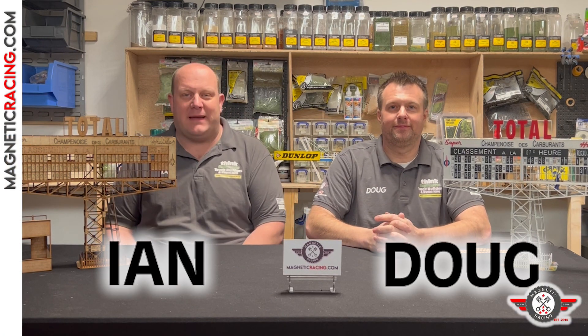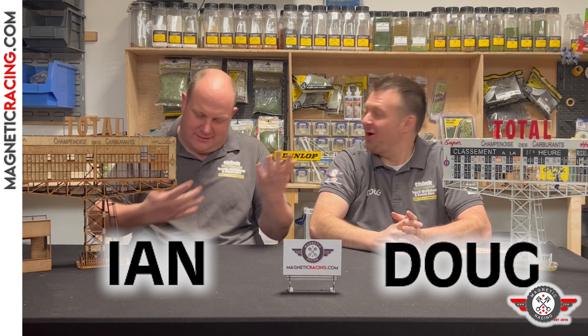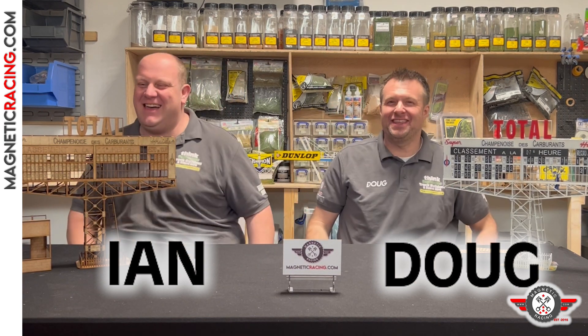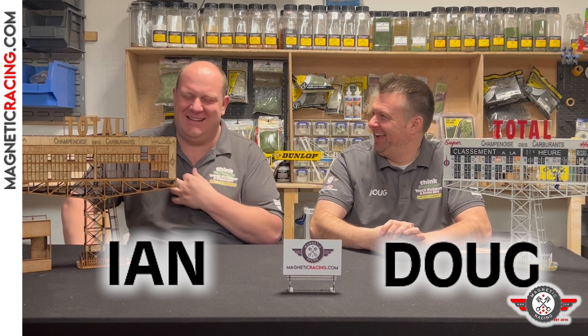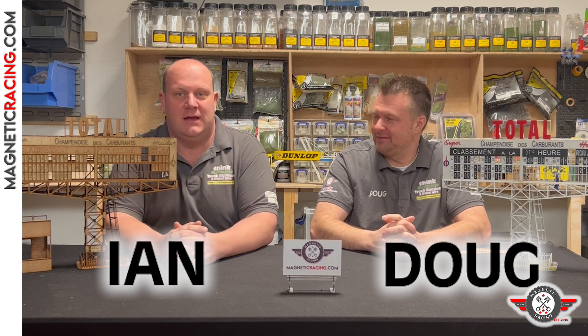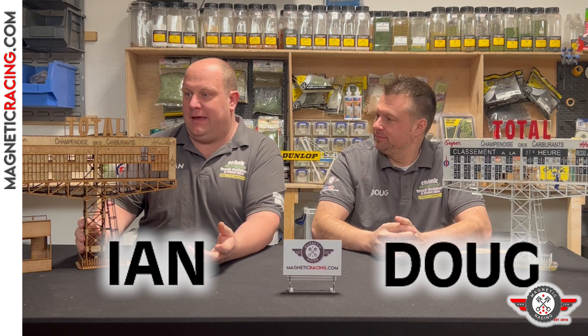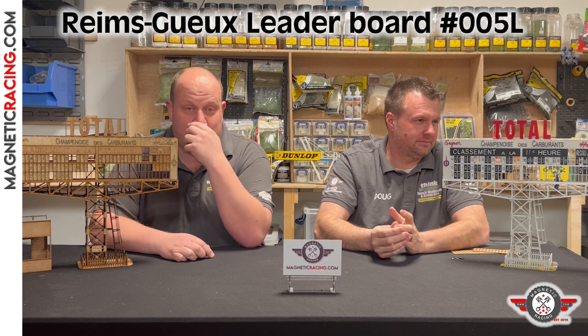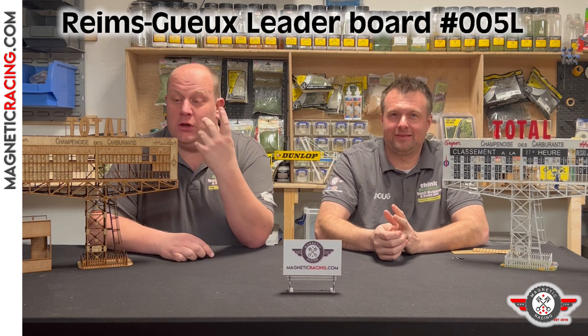Hello, magnetic racing fans! I'm Ian, I'm Doug. We're here to show you one of our REAMS products. We'd like to show you our products in as much detail as possible so that you can make the right decision. They say a picture paints a thousand words, so a video must be like a million words — we're basically trying to give you as much information as possible. This is the REAMS leaderboard, and Doug was mostly involved in designing this one, so I'm going to ask Doug some questions on your behalf.